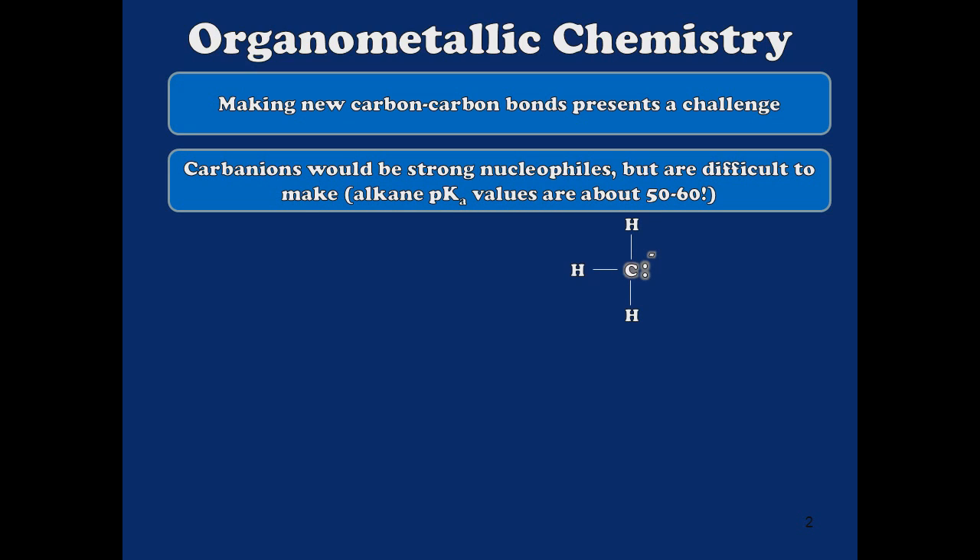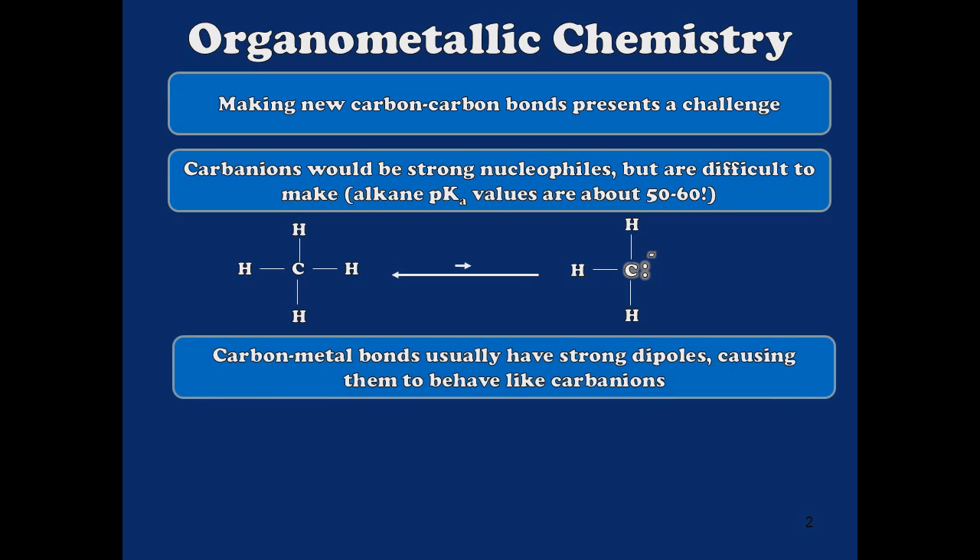So we'd like to make this carbanion, but if we try to make it from a simple alkane, we find that we really can't make an appreciable amount of that carbanion and get the reaction to go. But we have another tool in the arsenal, and that is carbon-metal bonds. Because metals tend to have very low electronegativity or very high electropositivity, they tend to create strong dipoles. And the strong dipole created by the presence of a carbon-metal bond can approximate the chemistry of a carbanion without having to deal with the insurmountable challenge of deprotonating an alkane to make it.